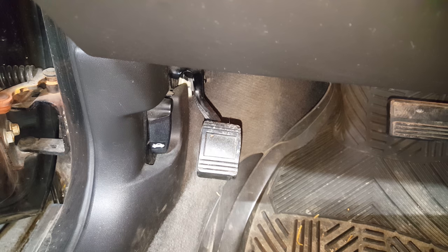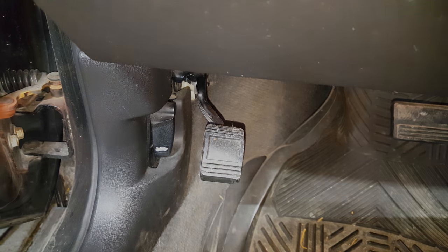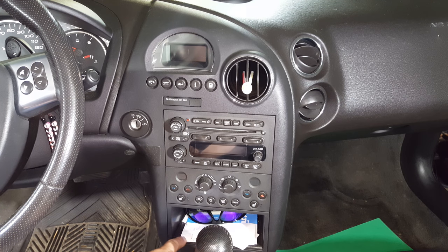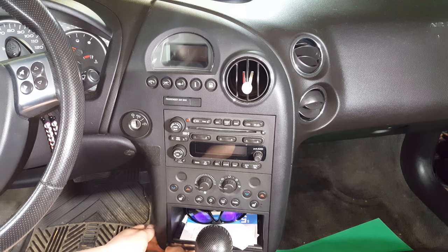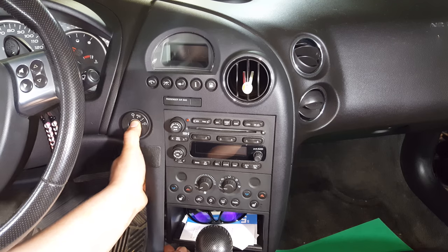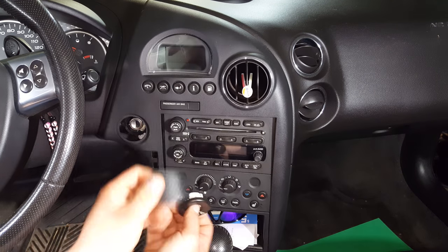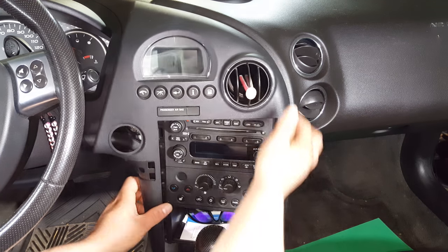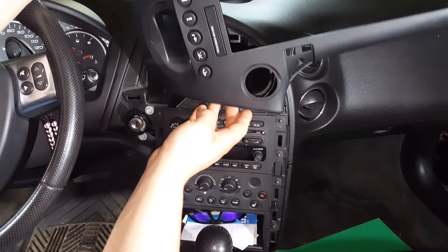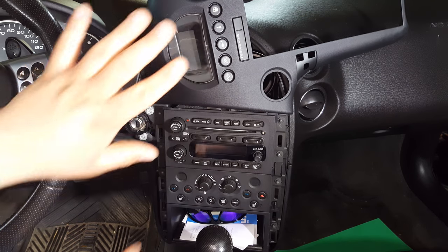The very first thing you're going to want to do is set your parking brake. In order to get the center console out you're going to need to move this trim piece out of the way as well as this storage compartment. It's really easy to do — just reach up underneath the storage compartment and pull towards you. Put your thumb over your keyhole cover and pull out some more. That'll release this, and then just go around pulling towards you.